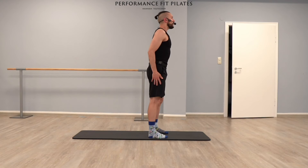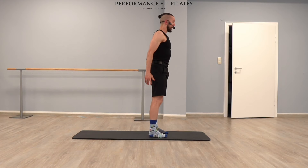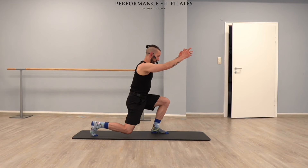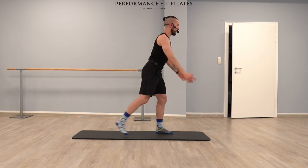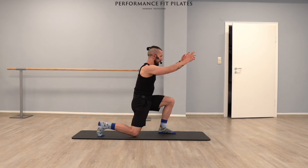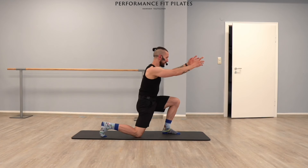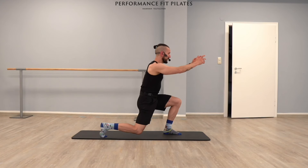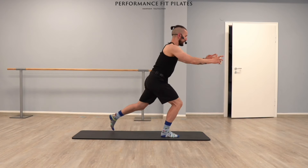Now let's bring your right leg back, and we go also with your arms front into a single leg lunge, and come back. Switch your leg. Bend, up, bend — always switching your legs. You can also inhale down, exhale up. Nice challenge for your balance and glutes, hamstrings, and for your quadriceps. Let's do three more times each side. Switch. This is two. Switch.